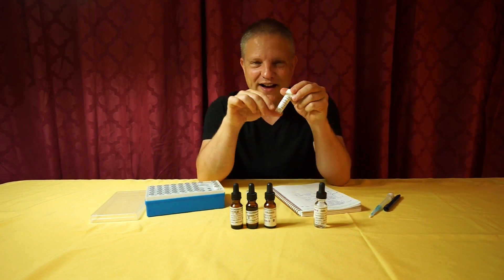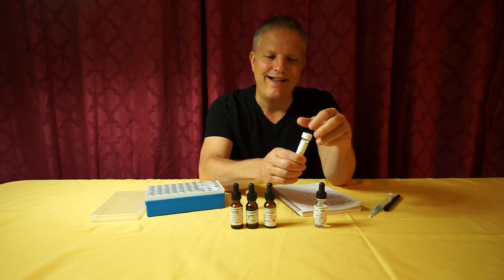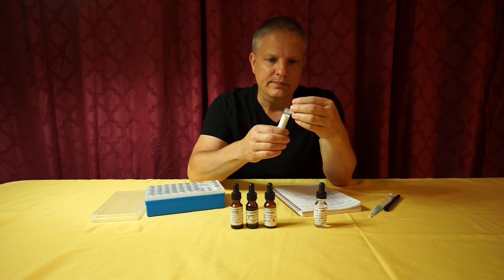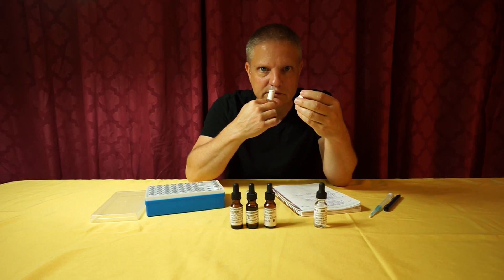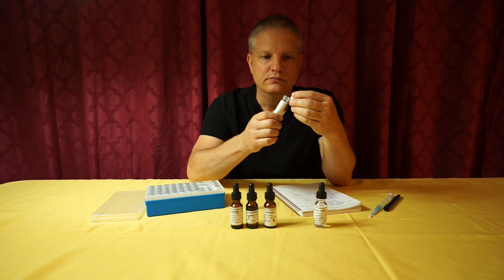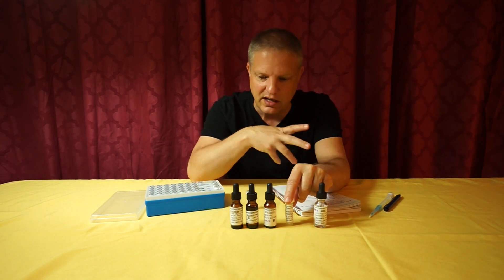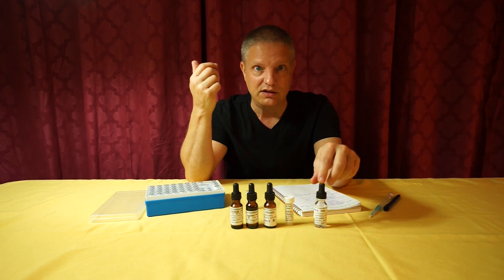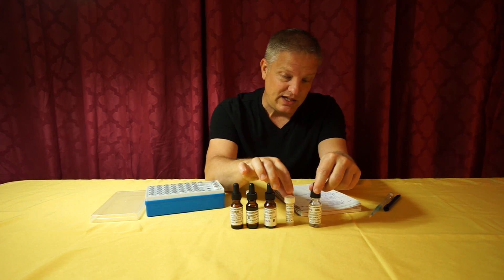The next one is Fixator 505 — Allura loves this one. It's an ambergris material. I get a little dry wood from it. I'm still new to this material and still learning it. That's what we're all doing — playing with the materials is how you learn them. We use 10 drops of Fixator 505.